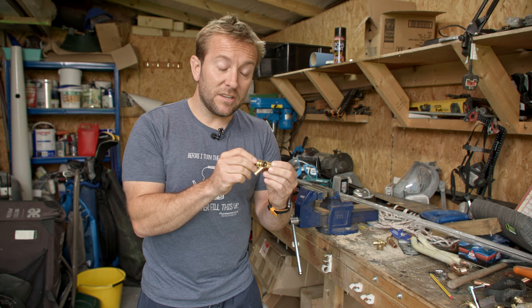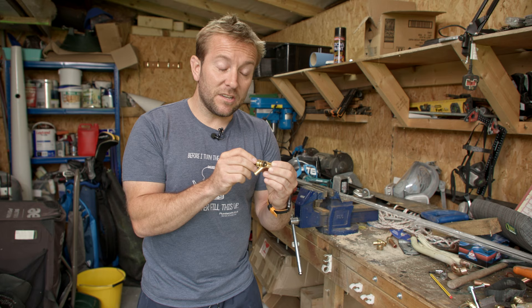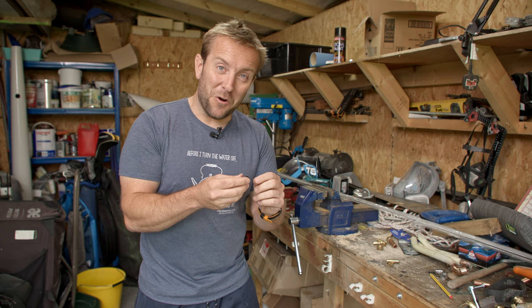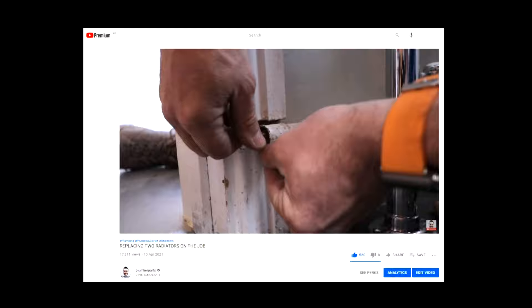You've seen me in other videos snatch one of these live. What I mean by snatching is I've taken everything out, popped a hose outside, put my finger over the end, quickly changed the rubber seal and then bunged it all back in again. I did it on a radiator video a couple of weeks ago when I was at my wife's mum's home - snatched the draincock live.